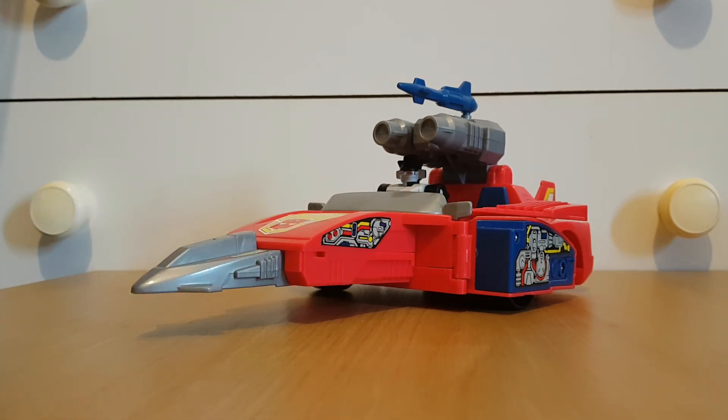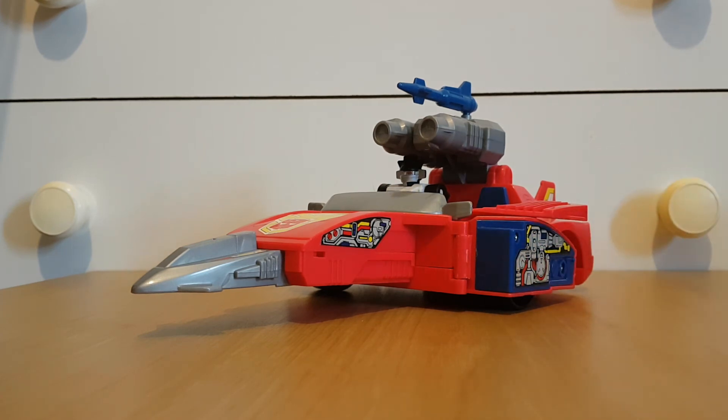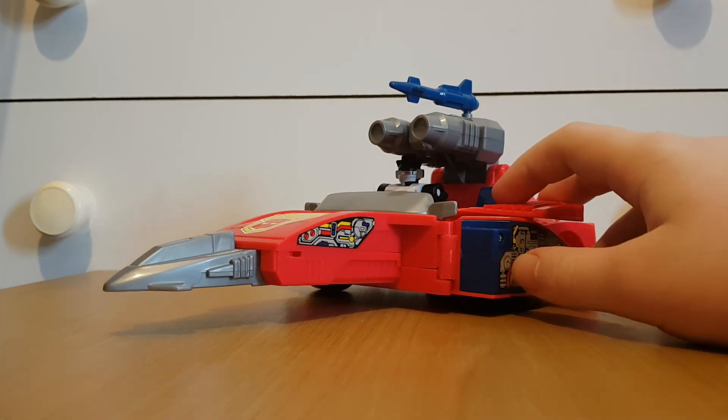Do I recommend it? Well, only if you're a huge fan of the Action Masters. Because even though I like the Action Masters, Transformers that don't transform is not gonna sit well with some people. Lots of people also hate Action Masters because they think they killed the franchise — but that was just in America. If you want a Wheeljack figure, go for the original. But if you do like the Action Masters, then I do recommend this figure.